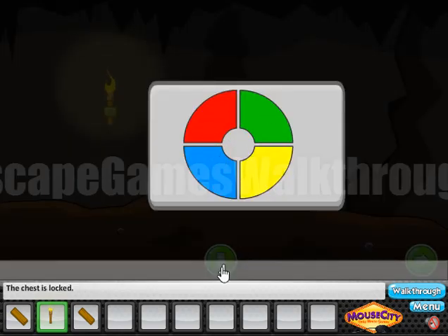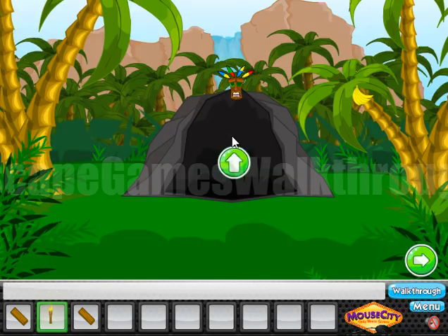Here you can see a chest, and here's the sequence of colors. And here's this idle mask which is the hint. So we need to move from the top row and then the bottom row. So it's blue, green, yellow, red.